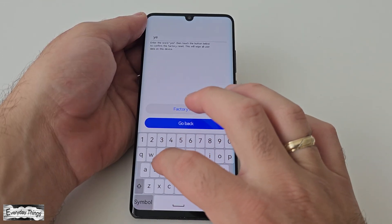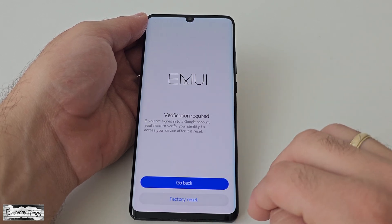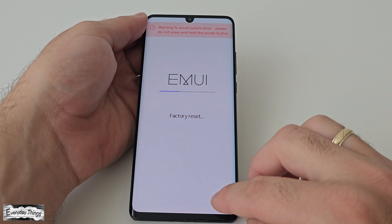Here, confirm the process by typing yes. Then tap on factory reset and in the subsequent steps, tap factory reset again to confirm the process.